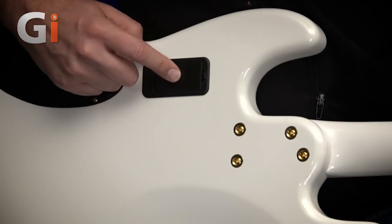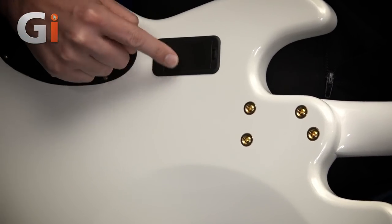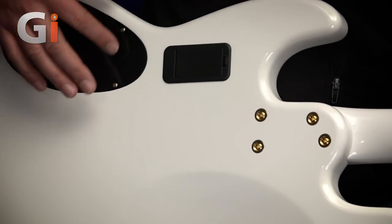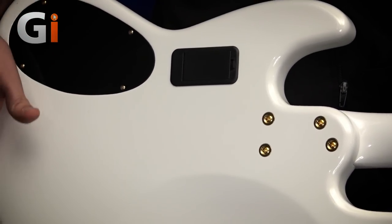I'll talk about the active pickups in just a moment. There's a battery compartment with gold screws on the compartment for your electronics — a small touch, but a very, very nice one.